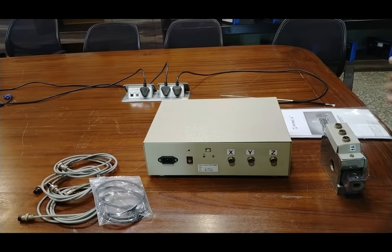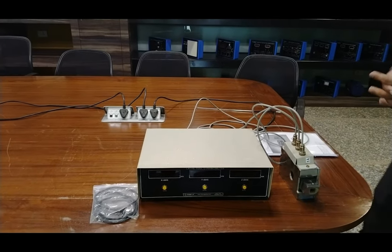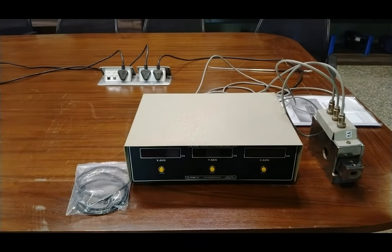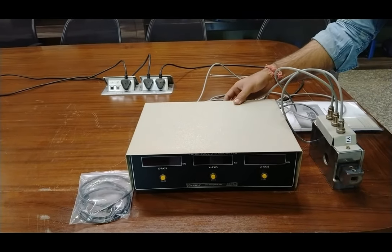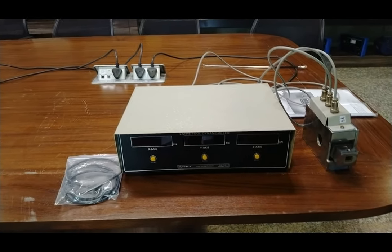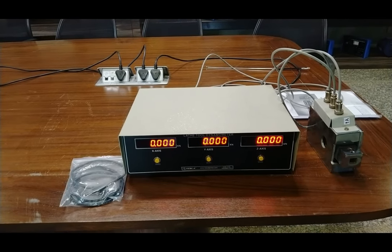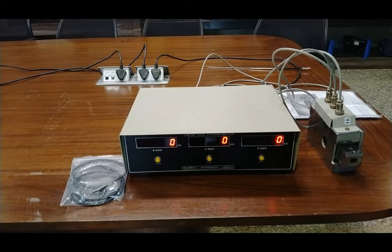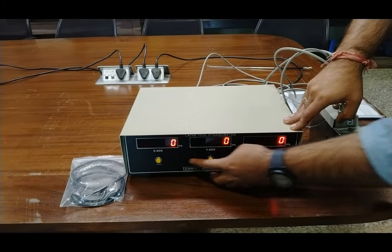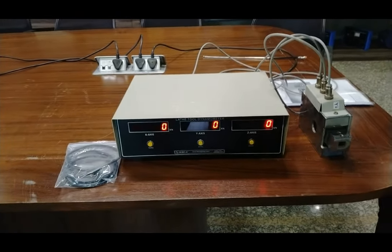Now we are going to connect and assemble the complete setup and turn it on. As I have connected all the cables — X, Y, Z axis — I will turn on the kit using the on/off button. This will first display a 'hello' message on all three displays, then the value shows zero. If you find any residual value due to applied forces, you can use the tare button on each axis to bring the value back to zero.